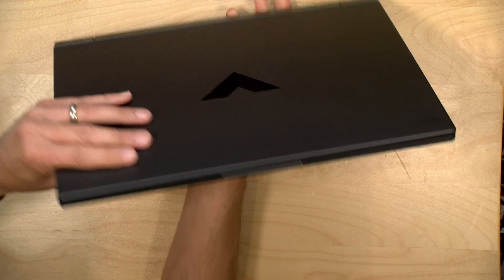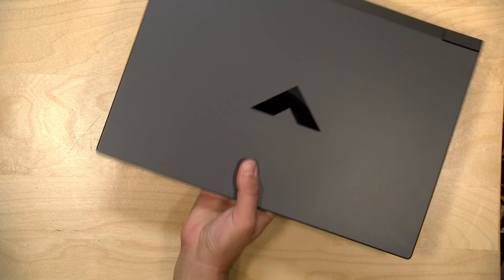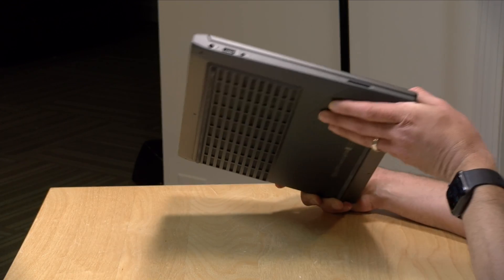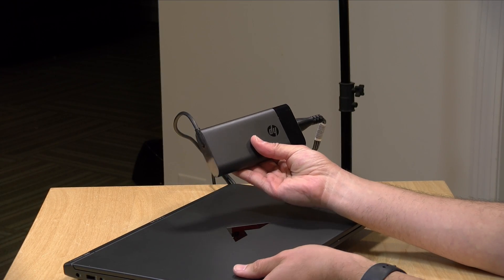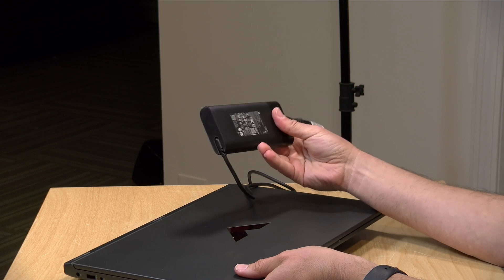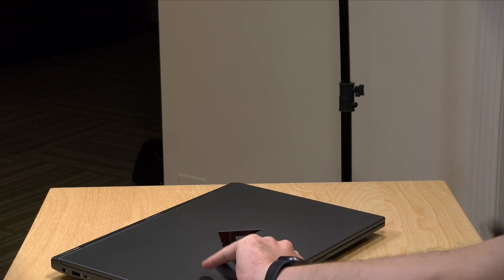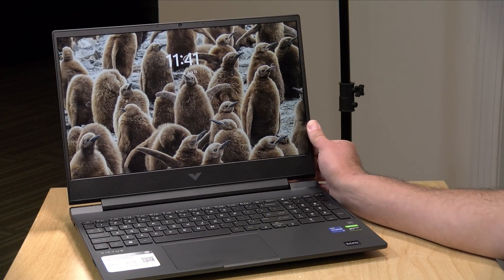This is all plastic — a lot of recycled plastic — but it actually feels pretty nice in the hand and doesn't feel all that cheap. It's got a good amount of girth to it, weighing 5.05 pounds or 2.29 kilograms without the power adapter. The power adapter runs at 150 watts, which is adequate for its processor and GPU, and it's not a terribly large adapter but you will need to bring it with you for full power.